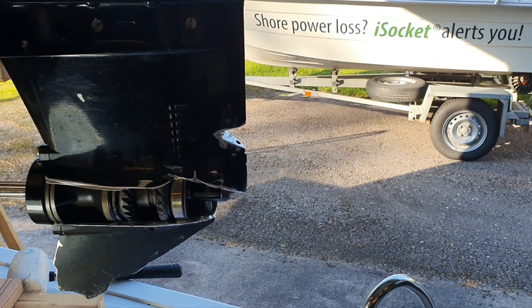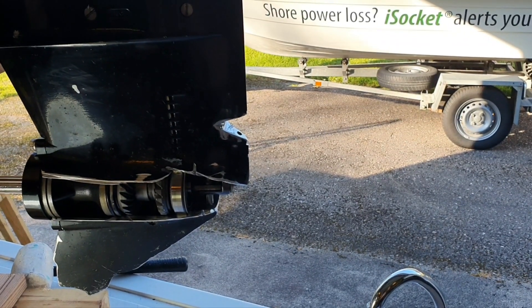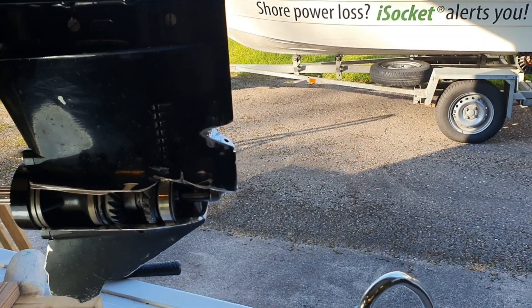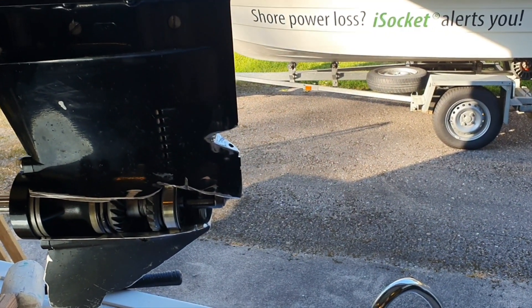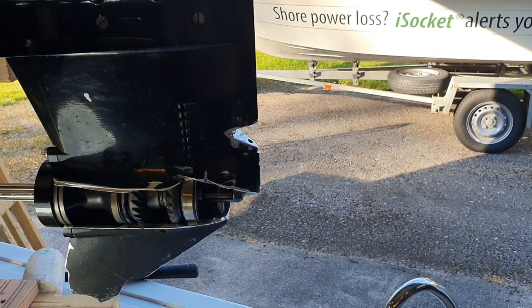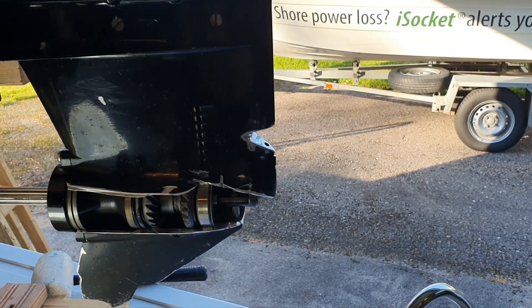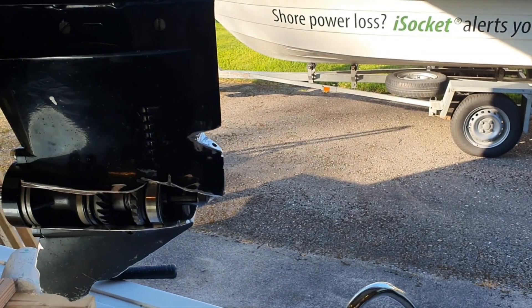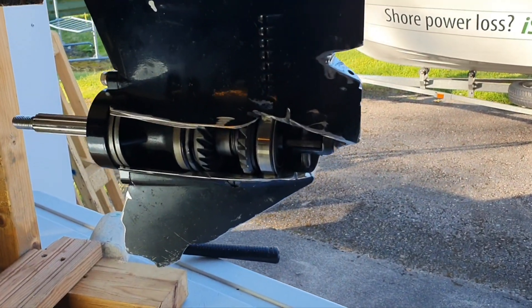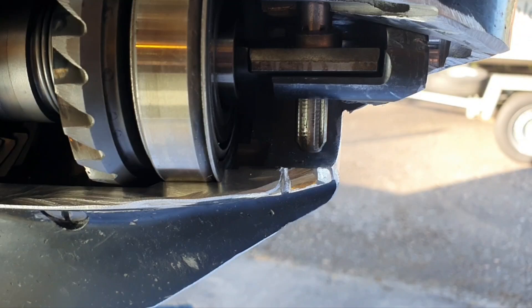We are covering the Mercury EFI 50 horsepower — actually the 40 and 60 are the same design. This example is from 2009, but the newer and older ones are built in a similar way. I opened this to find out the reason for what happens when you hit a stone.